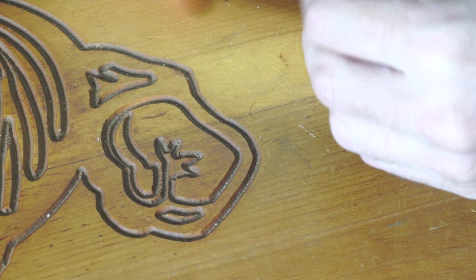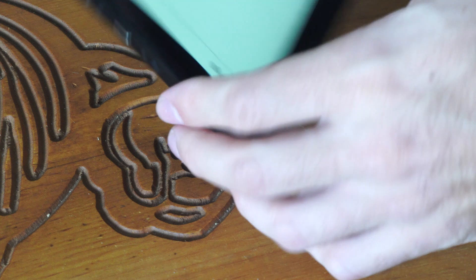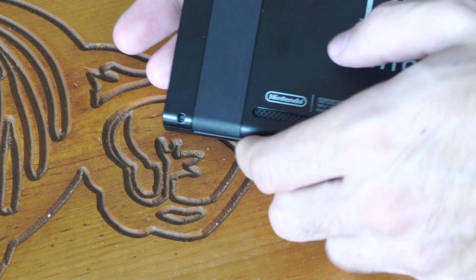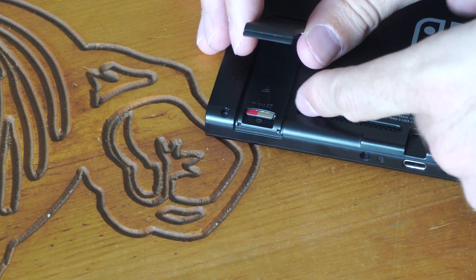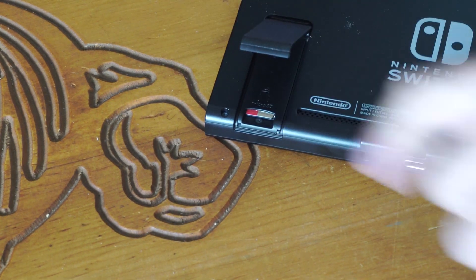The micro SD card is in a different location. If you turn over the Nintendo Switch and open up this little kickstand, on the bottom of it you can see there is a micro SD card slot.